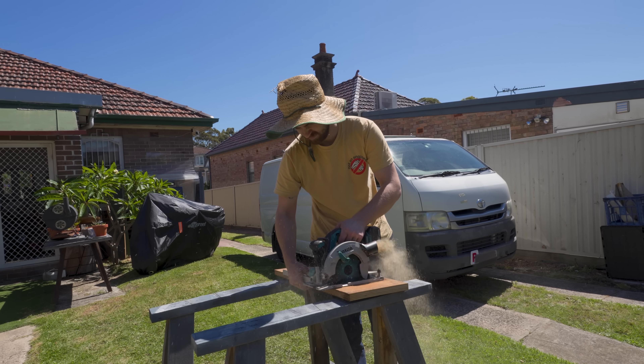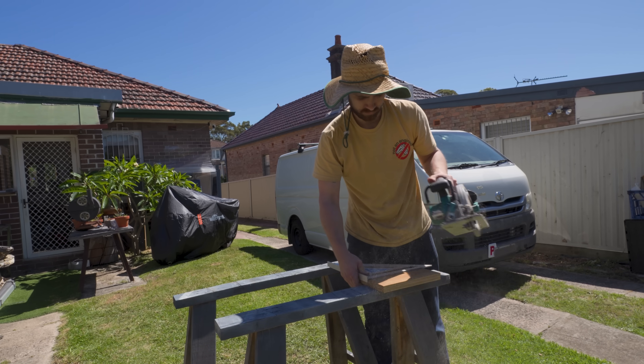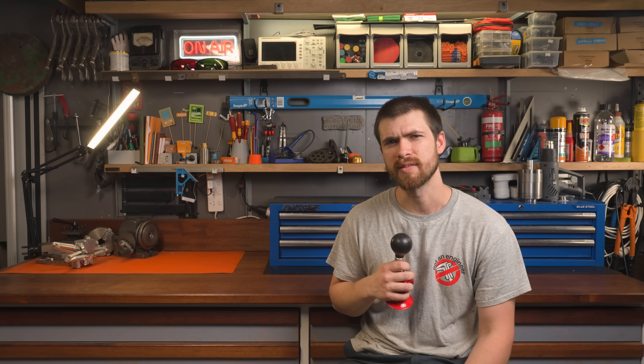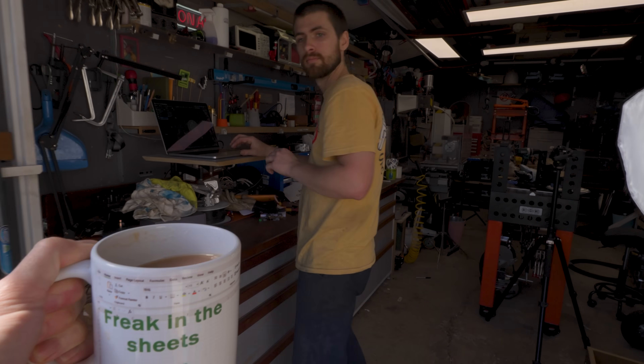Some plywood offcuts form the basis of a flask, which will need to keep the sand in one piece once it's packed around our pattern and ready to be flipped. Usually you'd find these in pairs, but to maximise the probability of a first-time success, I opted for an open-top mould, a pattern with plenty of extra meat, and a healthy amount of post-pour machining.